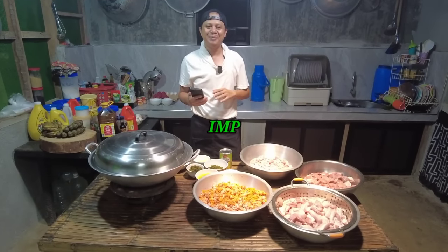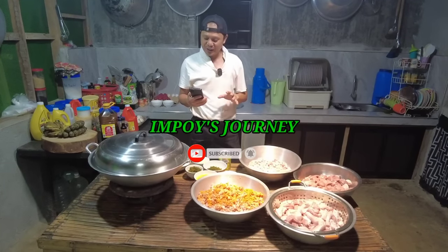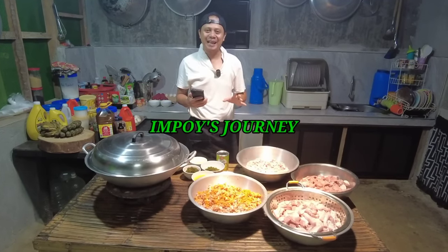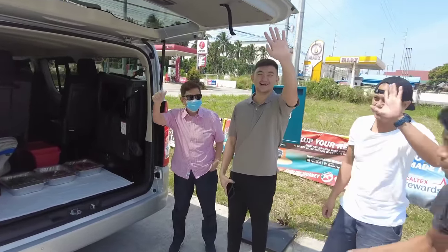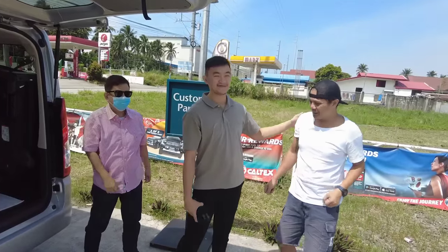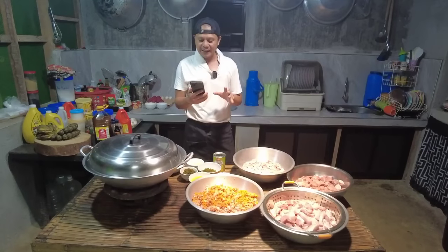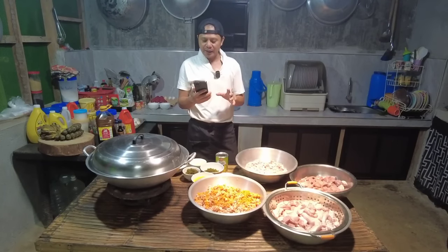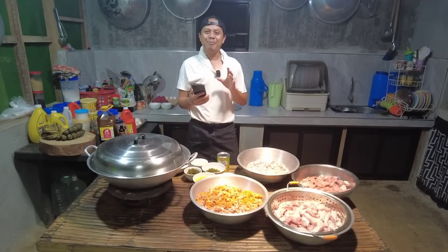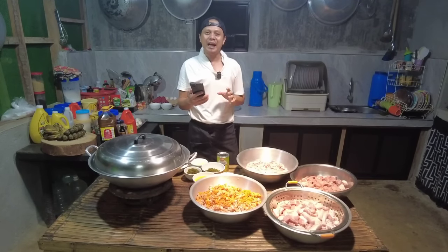Magandang araw po ulit sa inyong lahat mga kabayan. Magpe-prepare po ulit tayo ng ating lutuin para bukas — meron po ulit tayong orders. Orders po ito ni Ma'am Susie Piatto ng Biñan, Laguna. Bago po tayo mag-umpisa, panaparati ng happy birthday si Kuya Ogot Biatto from AJ Biatto at sa family po nila na nasa Los Angeles, California, USA. At si Ma'am Angeli and Chris, AJ and Chesca, Pops Biatto, Villa Gonzalo and family, Alan Biatto and family — lahat po sila ay nasa California, USA. Maraming salamat po sa tiwala sa ating Luto. Shout out po sa inyo dyan sa California, USA.